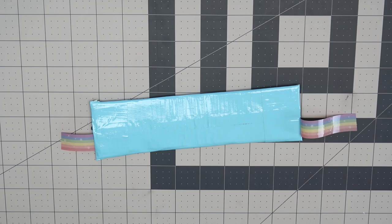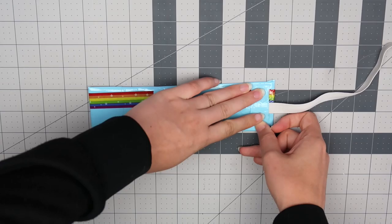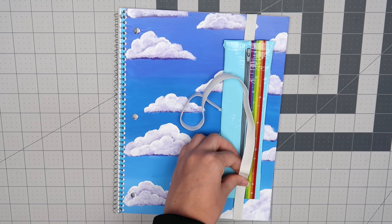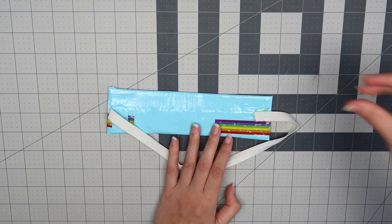The last step is attaching the elastic. Flip the pouch over and use a hot glue gun to attach one end of your elastic. I put a small piece of duct tape over the elastic to make sure it was extra secure. Then put the pouch on the front of your notebook and measure out how much elastic you'll need by wrapping it around the notebook. Once you've figured that out, slide it off and hot glue the opposite end of the elastic on the same way. Again, I used a small piece of duct tape over the hot glued part to make sure the elastic was extra secure.